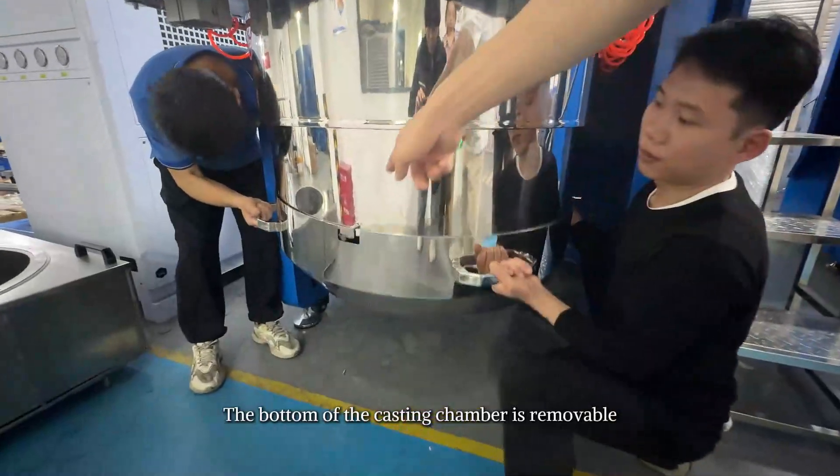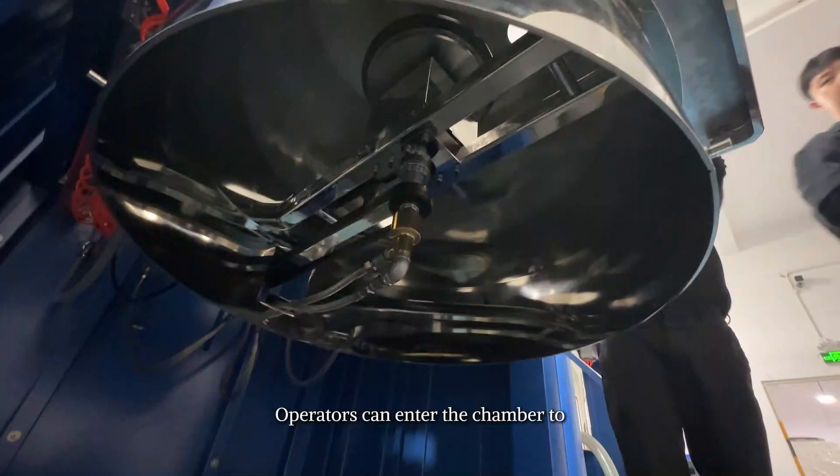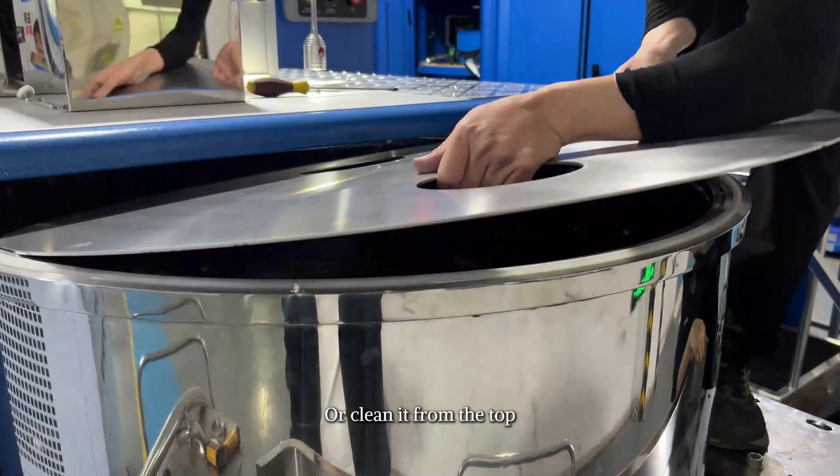The bottom of the casting chamber is removable. Operators can enter the chamber to brush and collect residual material, or clean it from the top.